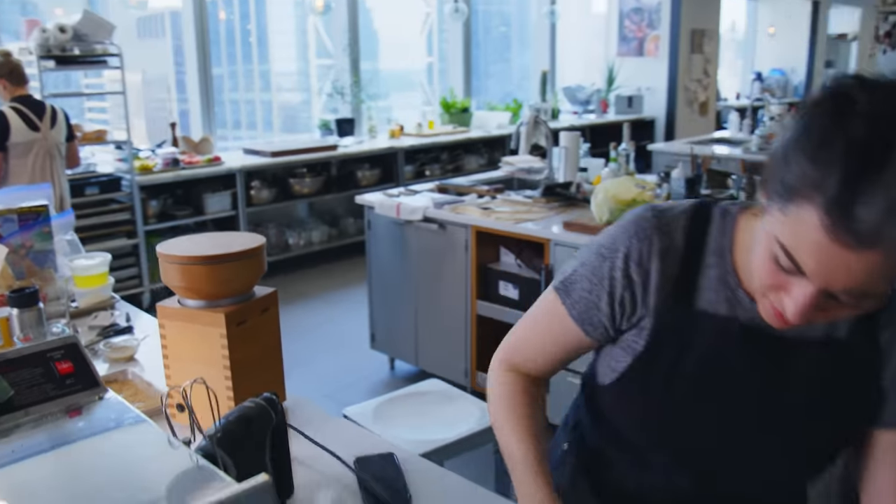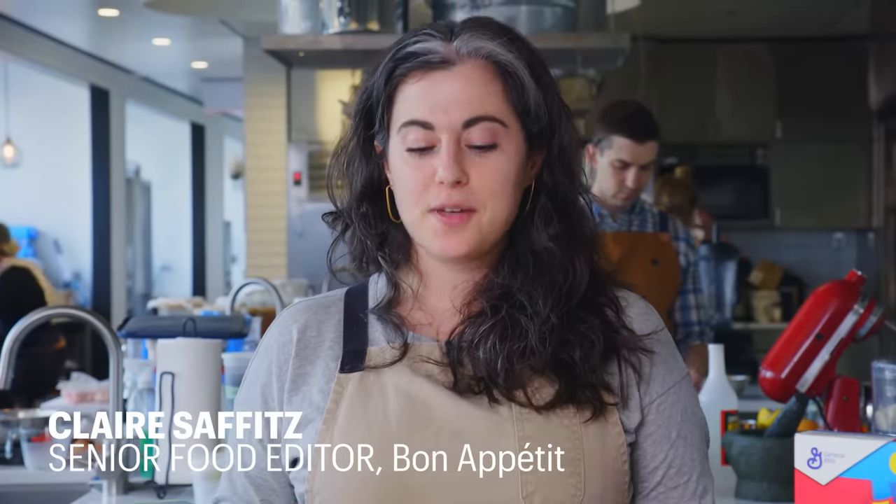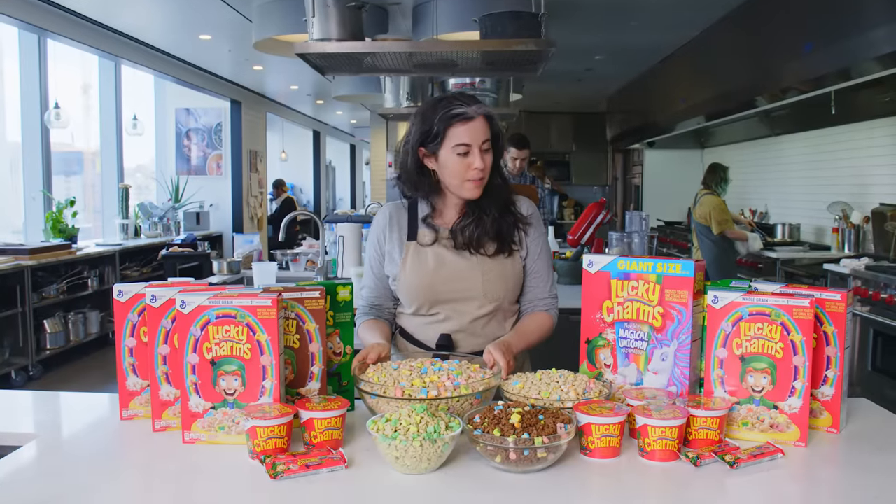Everything sucks, as Brad would say. Hi everyone, I'm Claire. We're in the BA Test Kitchen, and today we're going to make gourmet Lucky Charms.